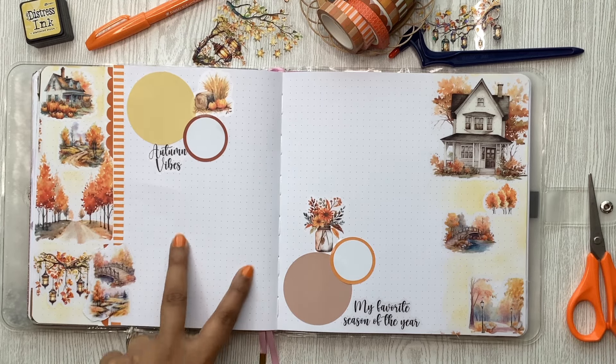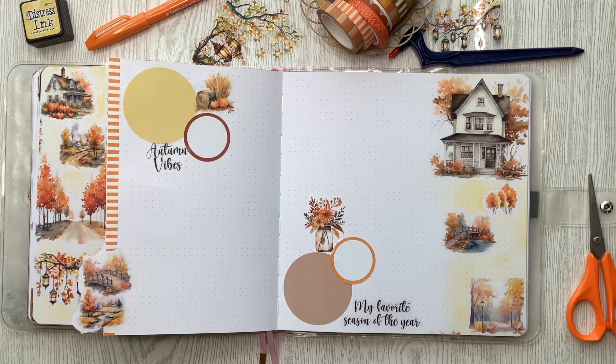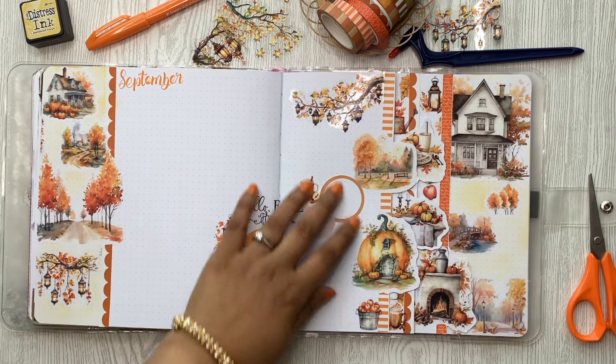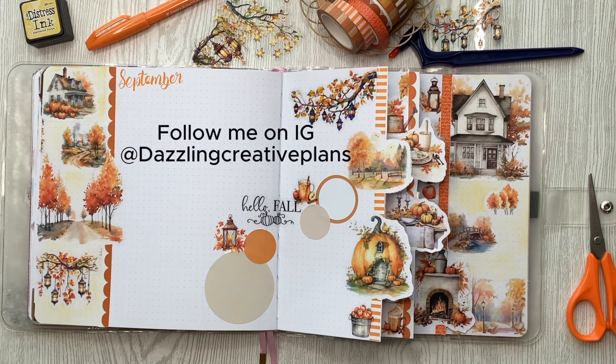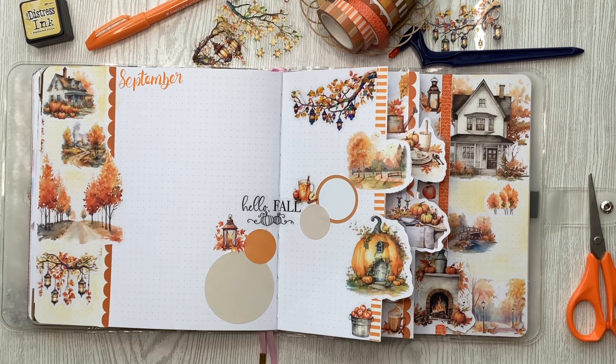This is what we have — let me know which of these pages you like the most and whether you do dutch doors in your creative journal. Please check out the next video in the loop — I'll have that linked. Please take a moment to subscribe to my channel and all of our channels, leave us a word of encouragement, and come follow me on Instagram. Please use my affiliate links and codes — it's a great way to support me and my channel at no extra cost to you. Thank you so much for watching — I'll catch you in my next one, bye!